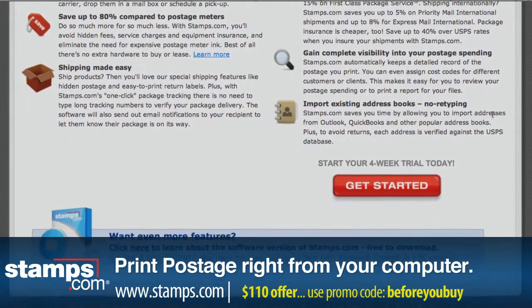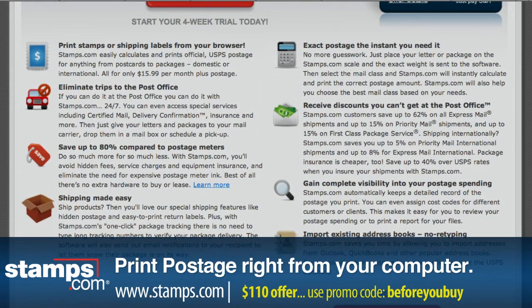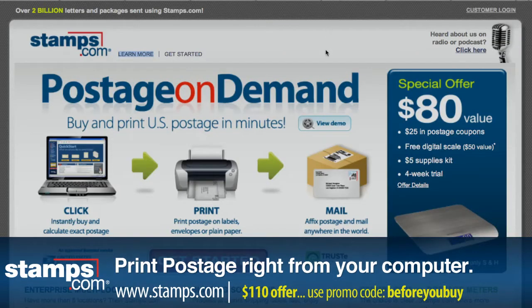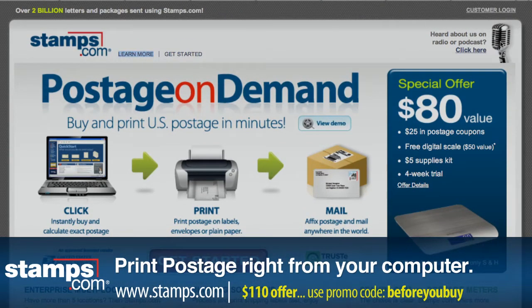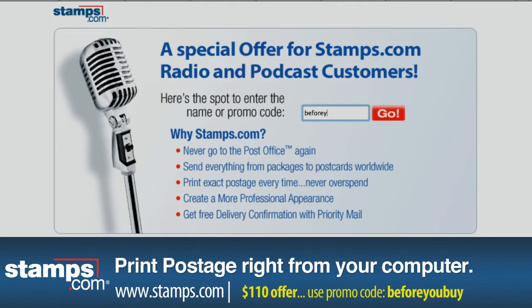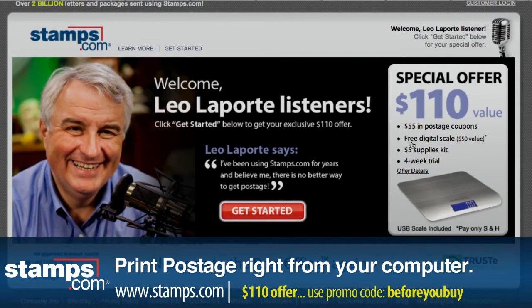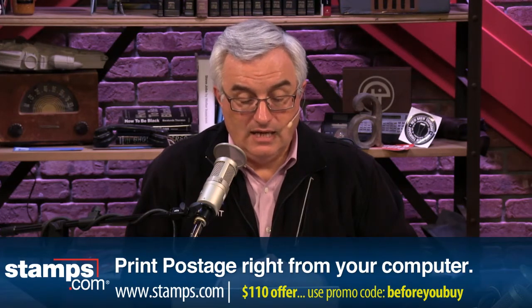It even fills out forms, takes addresses from your address book, QuickBooks, or Amazon, Etsy, eBay, or PayPal if you're a seller. It'll email tracking links right to your recipient. Right now there's a no-risk trial offer: visit stamps.com, click the microphone in the upper right-hand corner where it says 'Podcast listeners, click here,' and enter Before You Buy — all one word. That $80 value becomes a $110 bonus offer: $55 in free postage, a digital scale, a supply kit, and a month of stamps.com free.